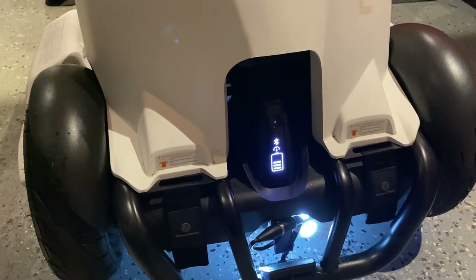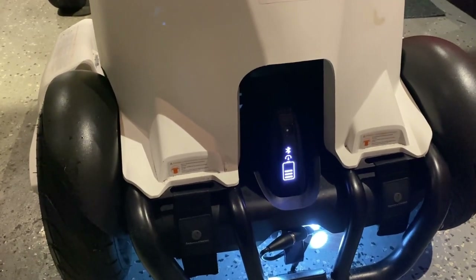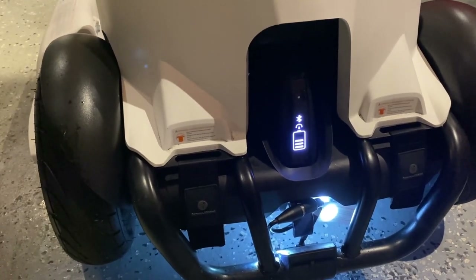In the Ninebot app, you have three speed modes: Safe Mode at 5 mph, New Rider Mode at 11 mph, and Sport Mode at 15 mph. I personally like Sport Mode — let me show you the Sport Mode acceleration.